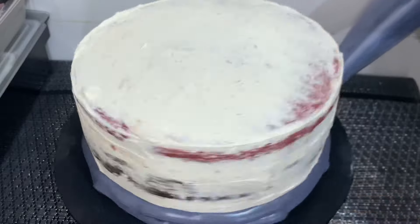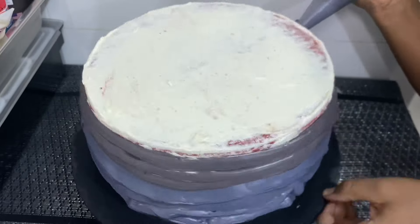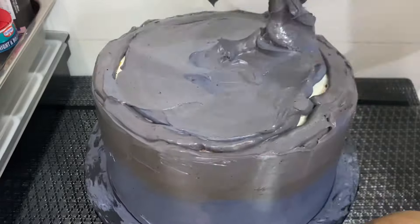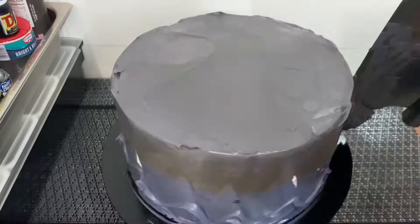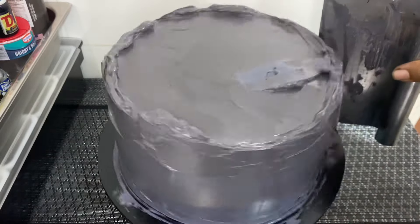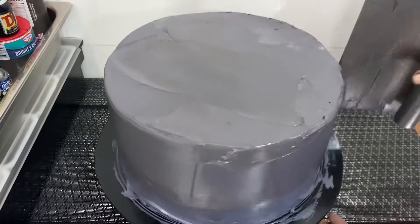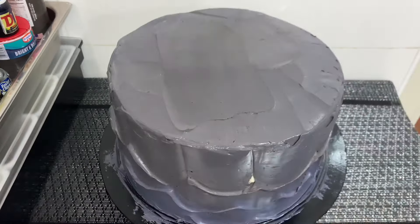So here, after doing the first coating and keeping it in the freezer, I brought it out wanting to do the second coating. I wanted to do that weave pattern — it's actually my first try. I did the first coating nicely, but while doing the weave pattern I made a lot of mistakes; the butter icing was coming off. You can see all those white patches. I did this a second time, tried the weave pattern again, and it came out way better than the first time, but it was still very rough.